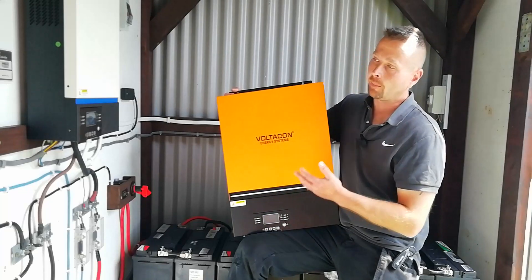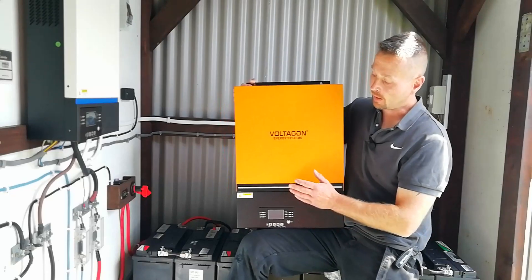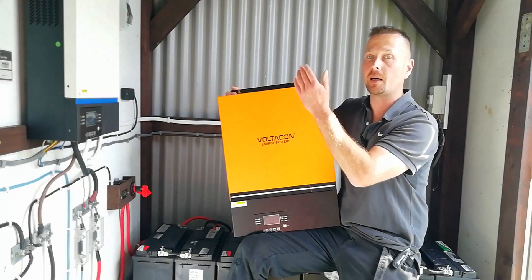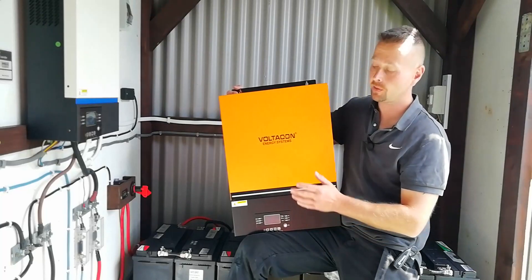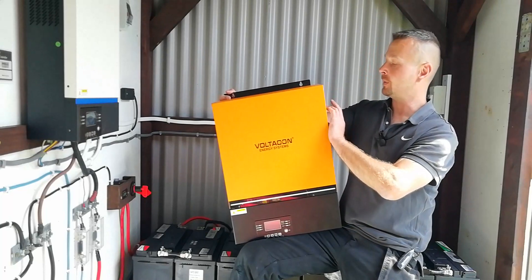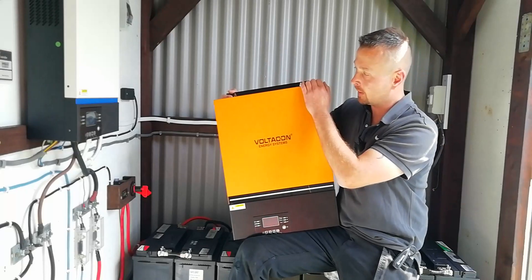When it comes to the internal programming, both units are fully customizable as well as having preset programs. However, this one now has programs for specific battery brands like Weco and Saltaro, as well as your usual Pylon Techs, Lead Acids and Lithium Ions, and they can either be fully customized or run those automated programs. The dust filters are now on the outside — easy to remove — whereas on the smaller unit they're on the inside and you need to open up the casing to clean them out, which is a bit handier.